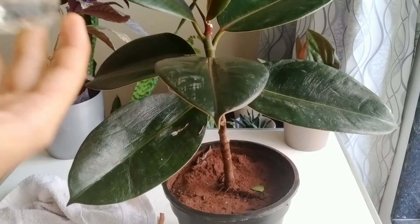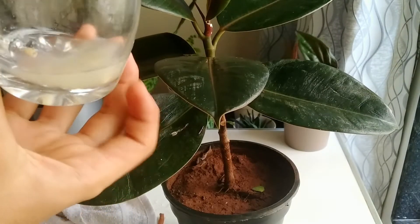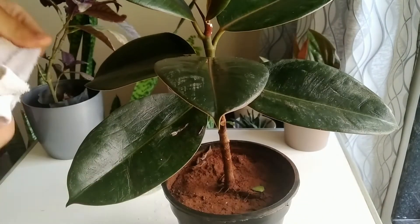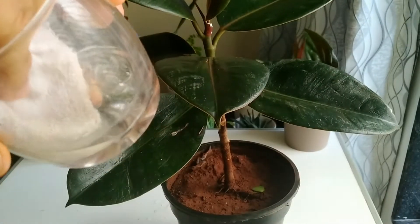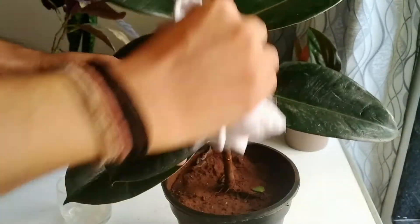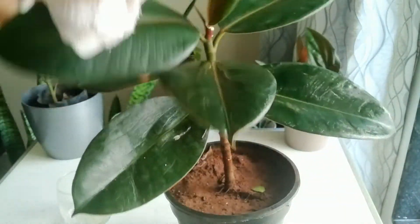The next step is also simple, like the previous one. Here we are taking lime juice instead of water, along with the cotton cloth. We repeat the previous step by dipping the cloth into the lime juice and removing the excess juice. Now apply this damp cloth on the leaves and rub them properly where there are stain marks. Do it very gently, as it might break the leaves.